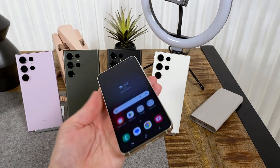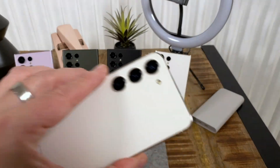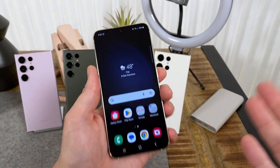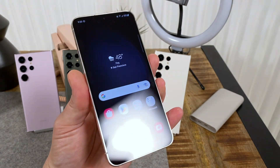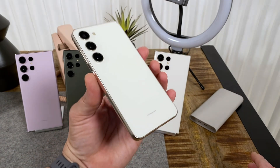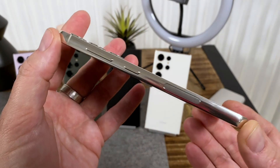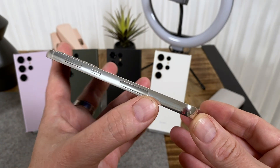You've got the same 6.1-inch display and the same camera system in the back: 50 megapixel main with OIS, 12 megapixel ultra wide, and a telephoto. The big news is the updated Snapdragon 8 Gen 2 processor. If you're coming from an S22 you probably won't need to upgrade, but if you're coming from an older Samsung phone this is going to make it worth your while. On the right side there's a volume rocker, power lock key, and millimeter wave antenna window.